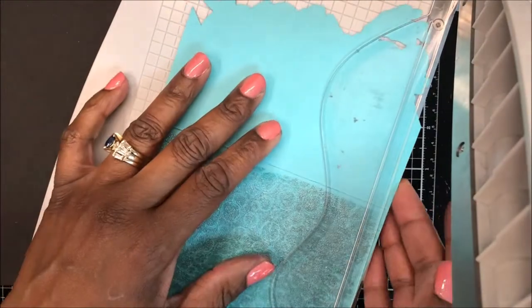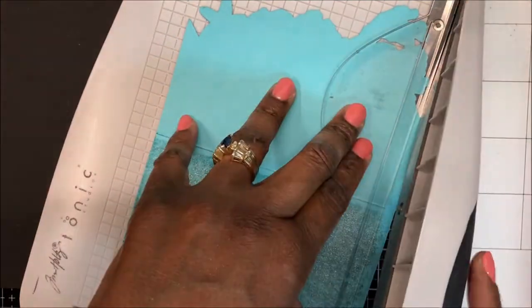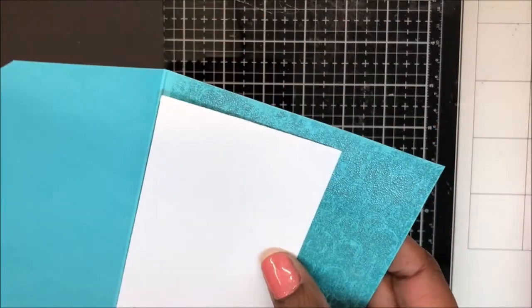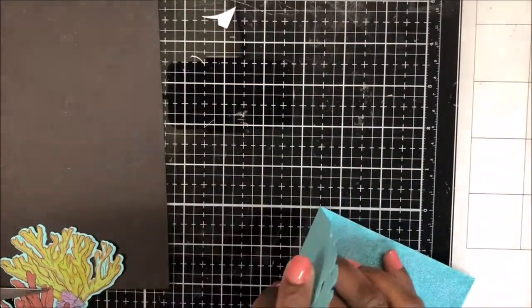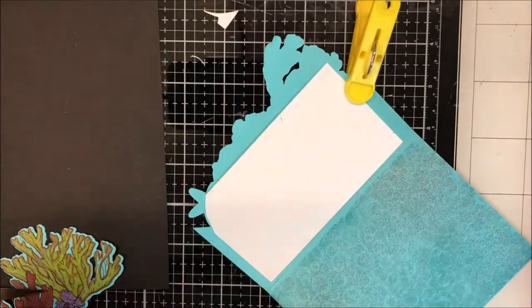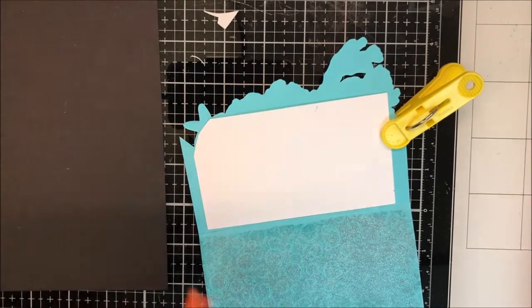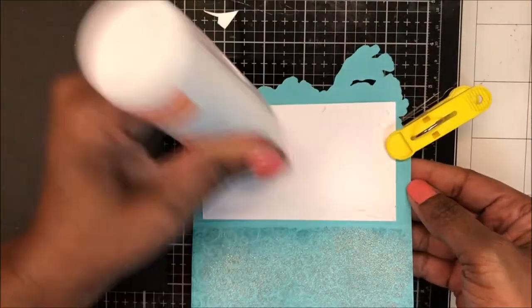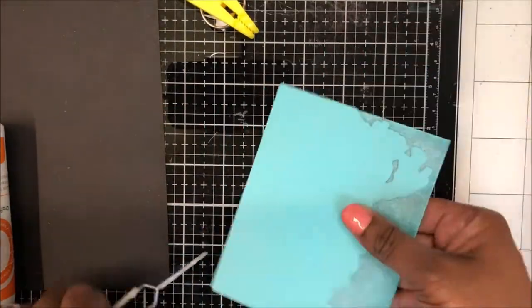Now that I've heat embossed that inside panel, I am going to trim down about an eighth of an inch from the top to remove the area that I did not stamp. This is a piece of white cardstock from the frame that I cut in card number two, and I am just placing it on the inside of my panel and trimming it down a bit so that the white does not show through my front panel. Then I am going to use liquid adhesive to adhere this to the inside of my card — this gives me a place to write my message. I am holding this together with my tweezers, then fold that in, place a clear acrylic block on top, and start to work on the front of my card.